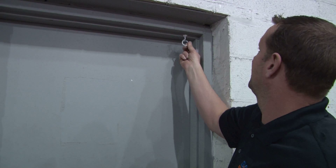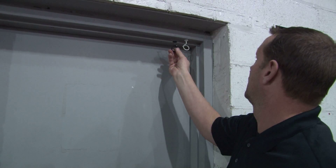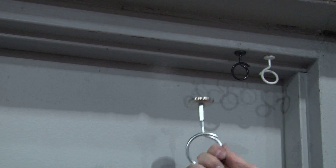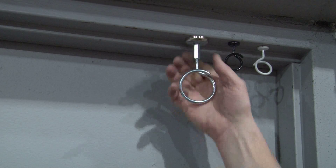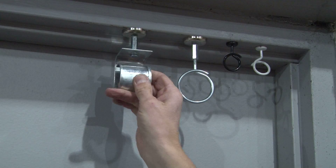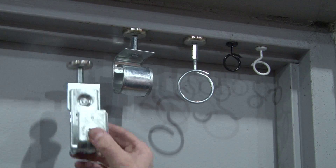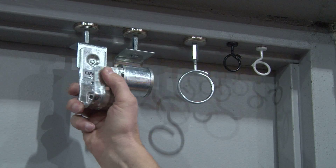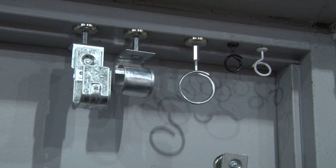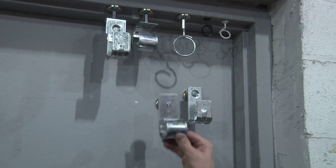They come in white bridle rings, black bridle rings, and high-strength heavy-duty 90-pound bridle rings. We also have a G-hook, overhead mount J-hook, as well as wall mount J-hooks and wall mount G-hooks.